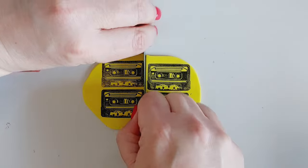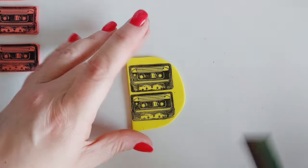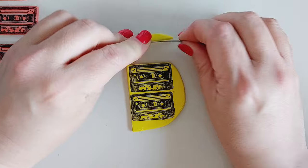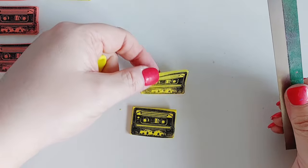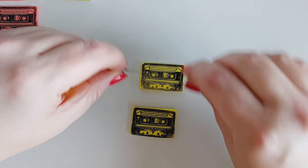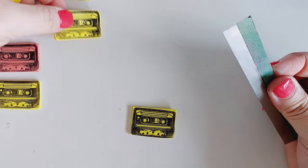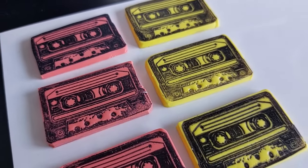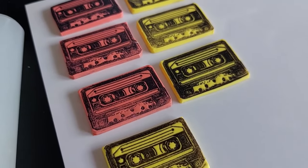I also learned that alcohol works really well on polymer clay. If there was an image I didn't like, or I'd splodged or smudged it, I could just rub isopropyl alcohol over the surface and it got rid of the ink in a heartbeat, leaving absolutely no residue — which is incredible. I used my polymer clay tools to cut them. At the beginning I used a craft blade and that was not the one, so definitely use the tools they are designed to be used with.